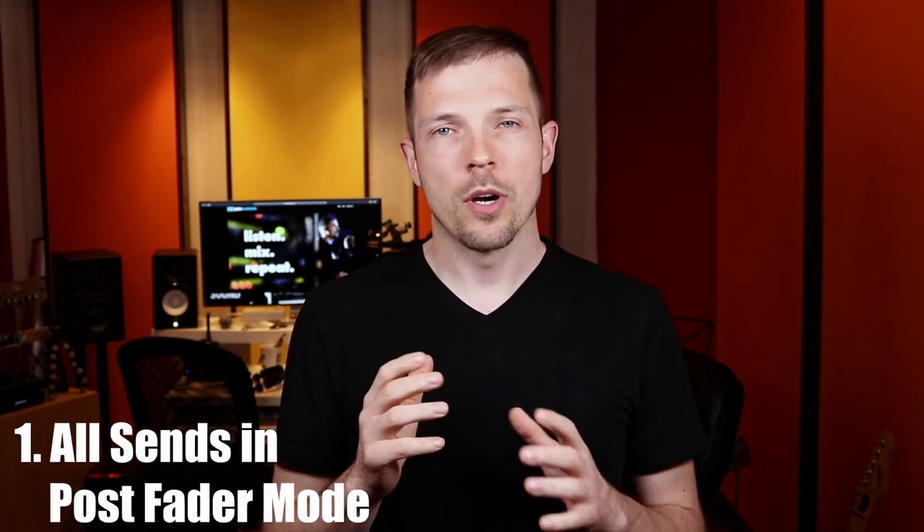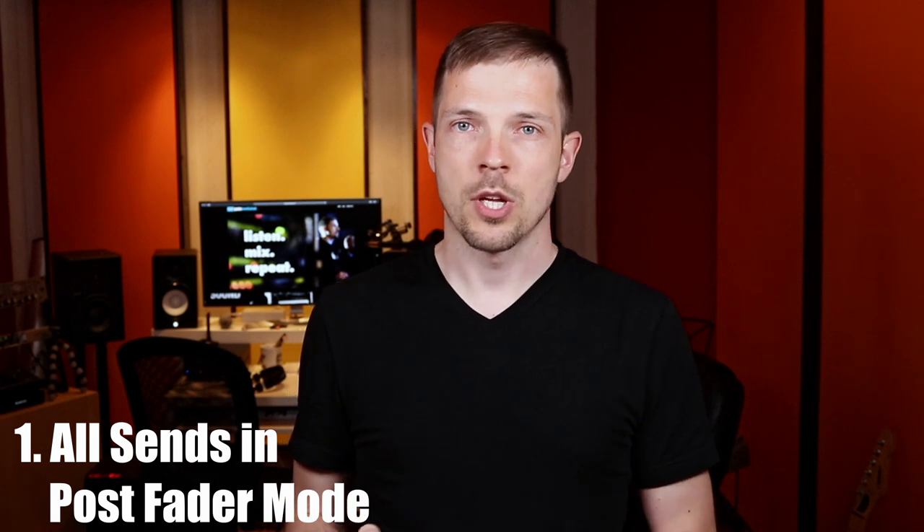The first tip is putting all of your sends into post-fader mode. When you are mixing monitors from front of house, you have to set up your monitoring sends as pre-fader, so that your main mix fader movements do not influence the levels on stage.